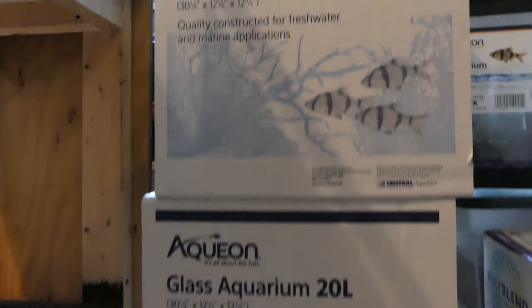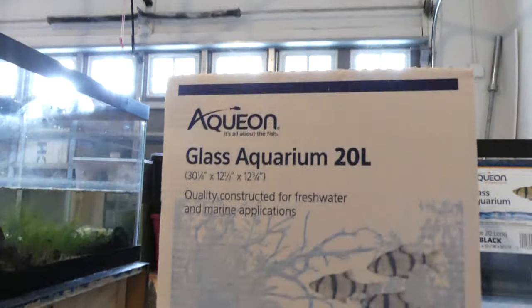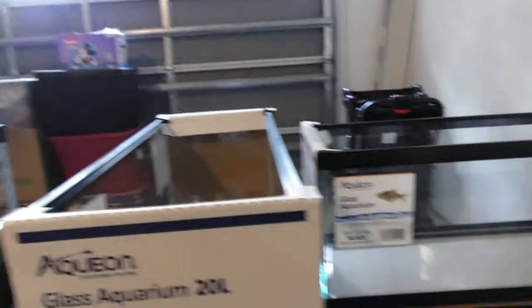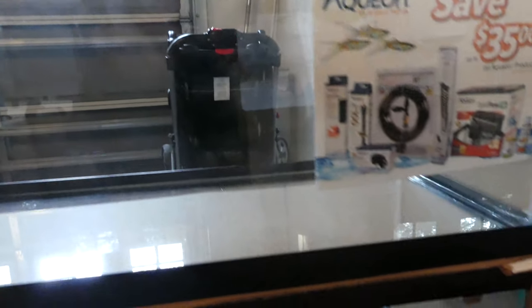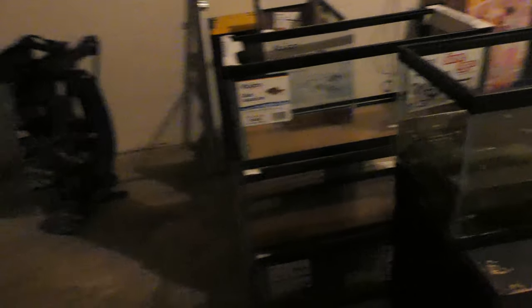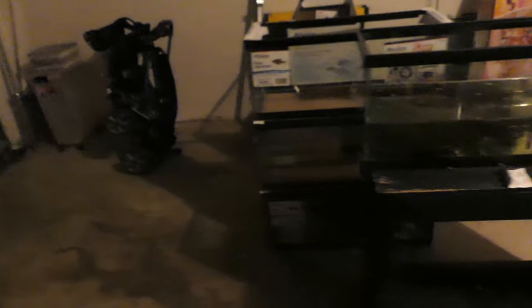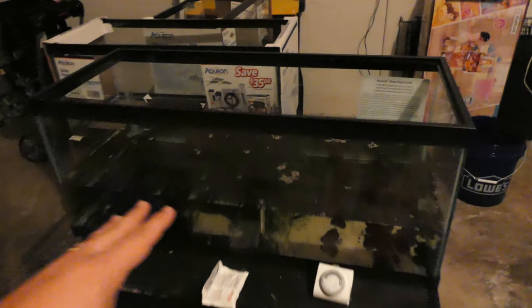I've been shopping at the dollar-per-gallon sale and picked up six of these bad boys — 20 longs. These are gonna be the first set up for the fish room build out. I like the 20 longs because of the way they're low and long — it makes lighting planted aquariums easy. I love planted aquariums so I'm gonna stick with that, and these will probably be display tanks more than breeding or anything like that.